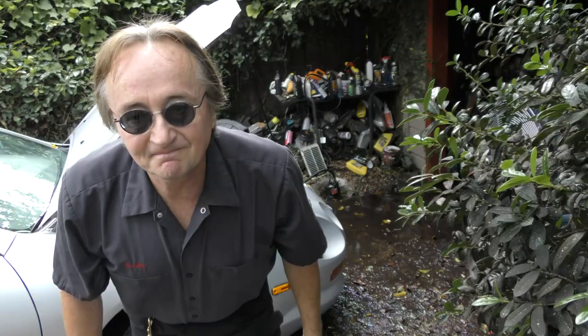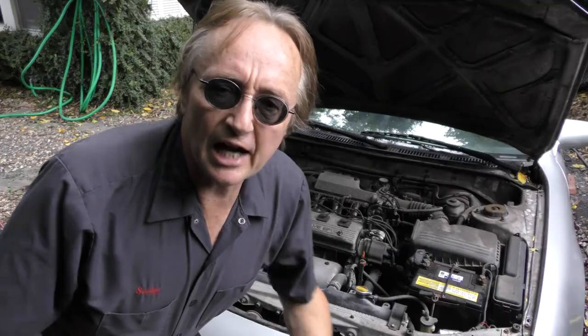Today I'm going to show you how you can try to save a car that's been flooded out. The first rule is don't try to start it.